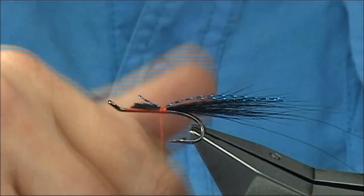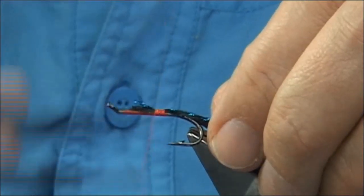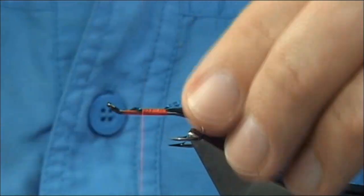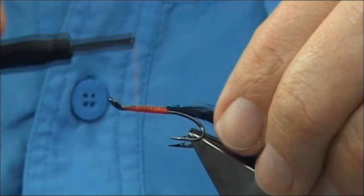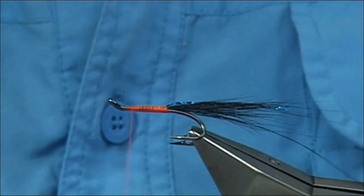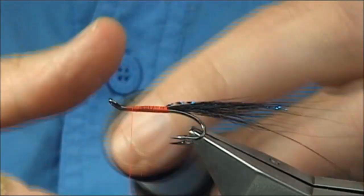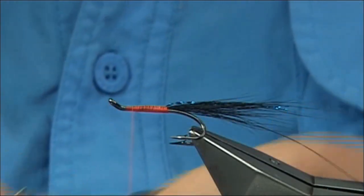It's important that you try and keep a decent body — just keep it as level as possible. Work your way up. You could use a UTC thread; they do a fluorescent fire orange which is very good. Bring this up to this point here, then way back down when you tie in — in this case the body is pearl. This is number 12; there is a larger one, number 10, but this is good enough for this size of fly.